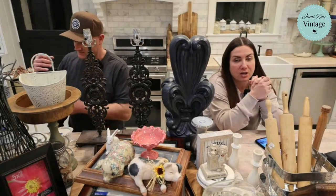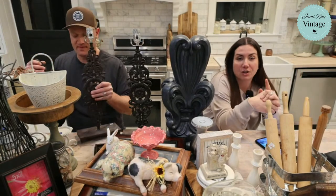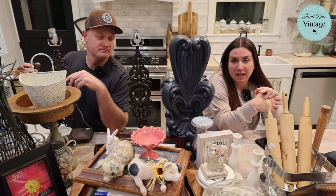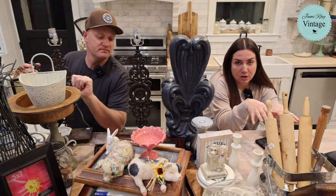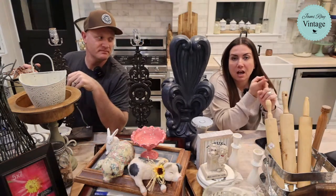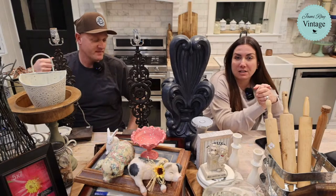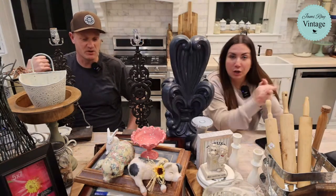Caitlin is on here answering questions and dropping links. I wanted to remind you guys — if you have an Android or Apple phone, we have a Jamie Ray Vintage app. If you download it and allow notifications, you'll get a push notification when the Thrift Hall goes live. We're also going to start adding notifications once a week when we add sale items and once a week when we add new items. All right, commercial over.